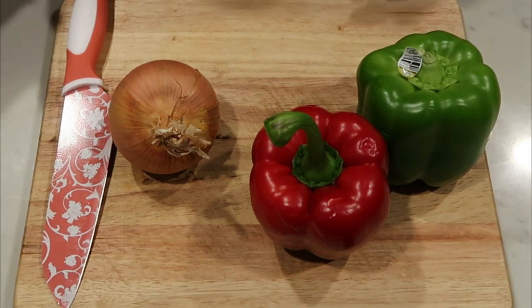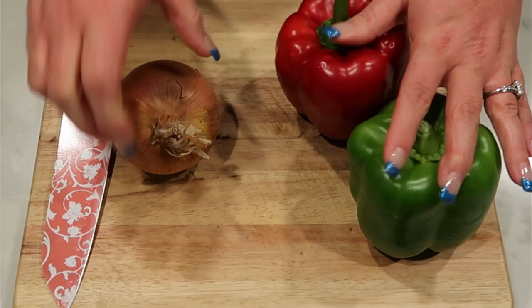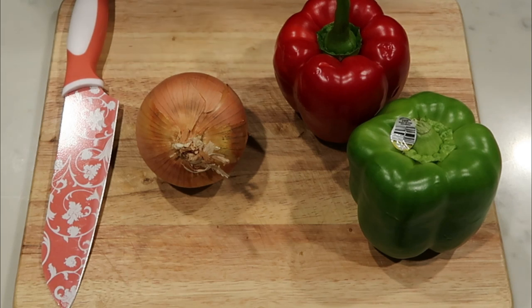The first thing we need to do is chop — we're going to chop our two peppers into slices and also a medium onion. Then we're ready to throw everything into the Instant Pot.